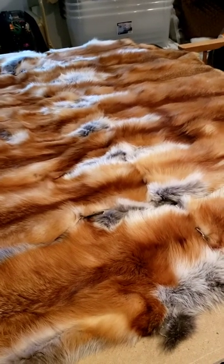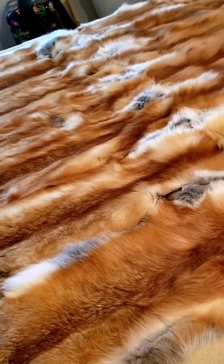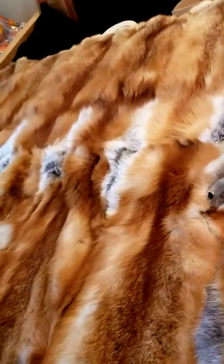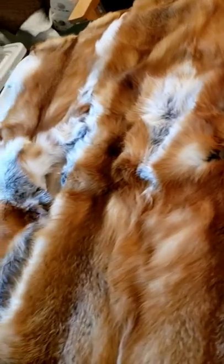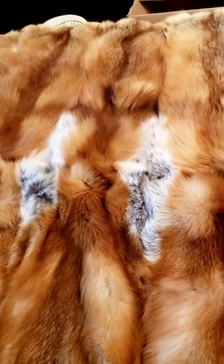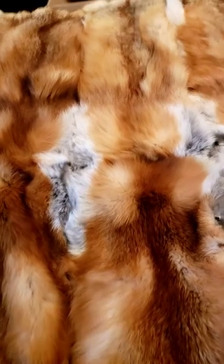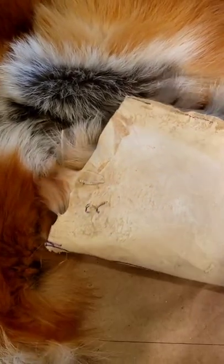I started laying out my fox pelts to decide how I'm going to join them up, going by which colors look best next to each other — it's just a matter of playing with it until you find which ones look good together. After that's done I go on the center of the skin and mark the number, then put the same marking on the back of the matching skin so I know I've got a set.